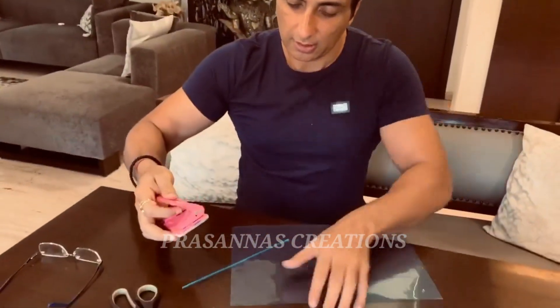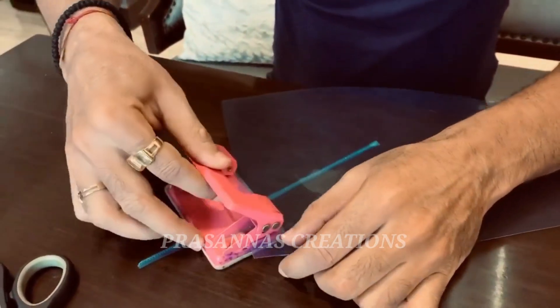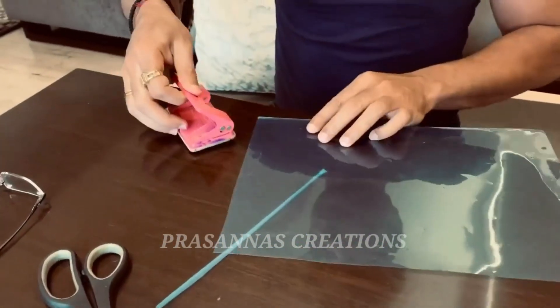We have two clear sheets — I wish it were white so it would be more visible, but this is what I'm working with. We have a punching machine and we have punched holes on both sides.